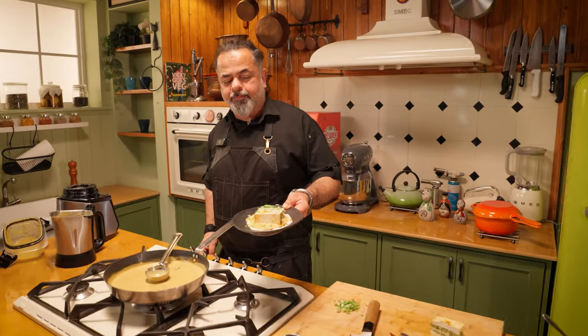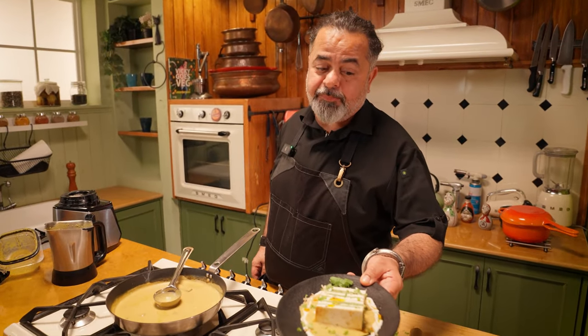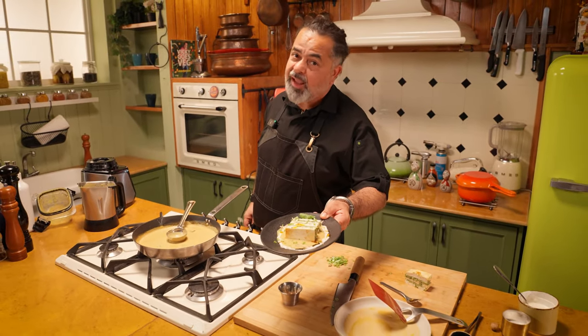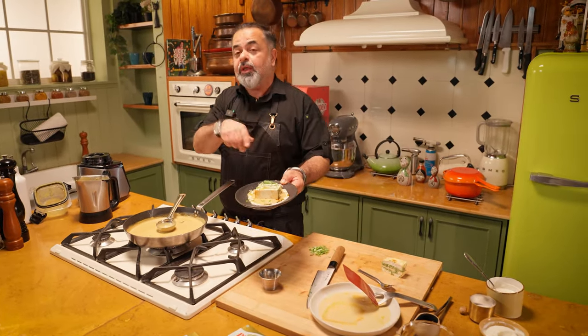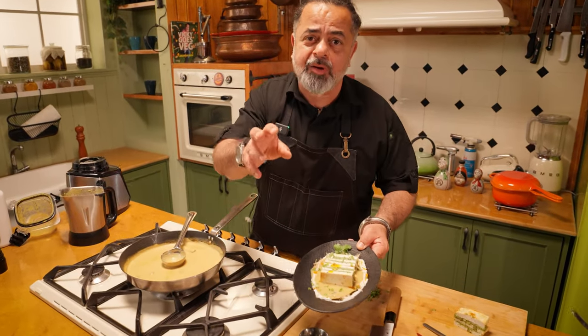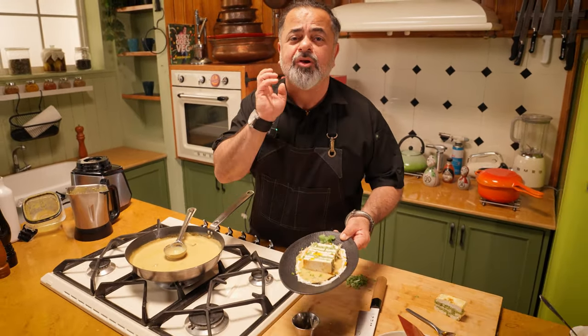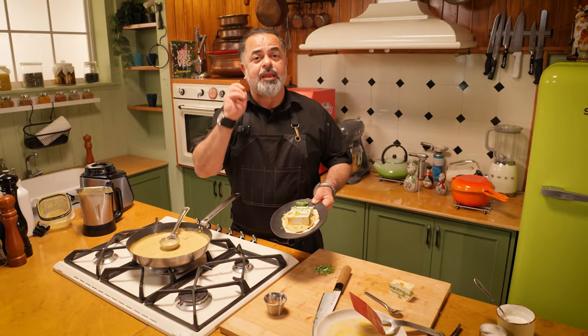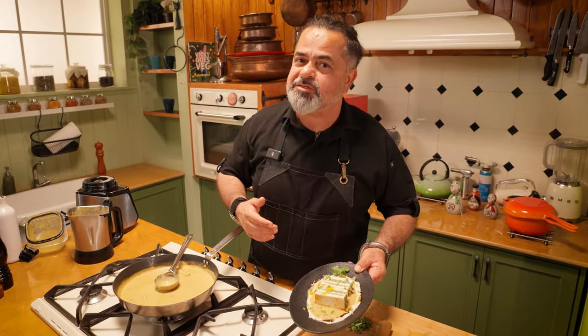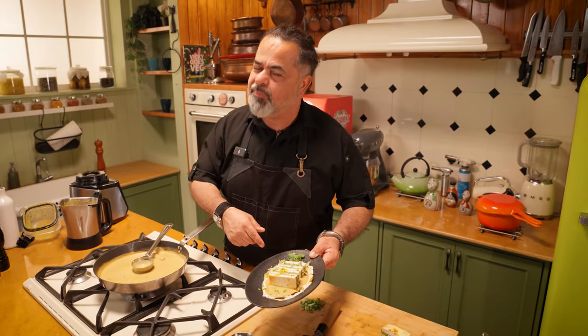The Finest Butter President presents the President Paneer Pasanda, only by Vicky Ratnani, exclusively just for you. If you like this recipe, do like, do subscribe, and let me know if you want to know any kind of dishes or have any questions about how to use President Butter — I'm on your team. I'll see you soon.